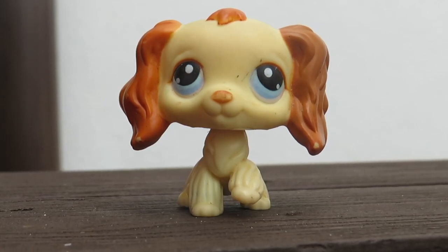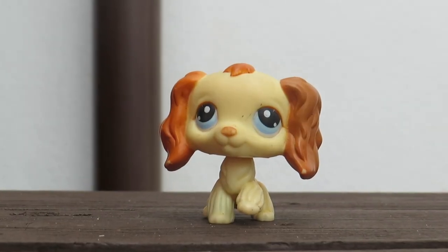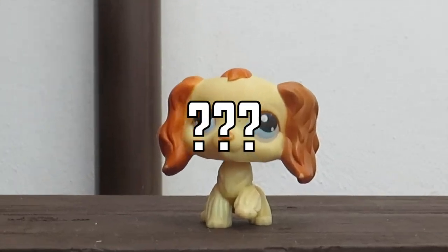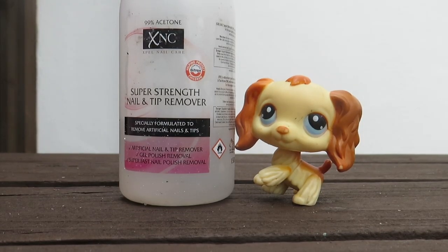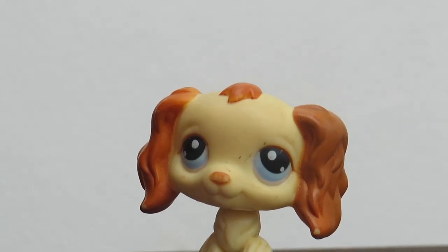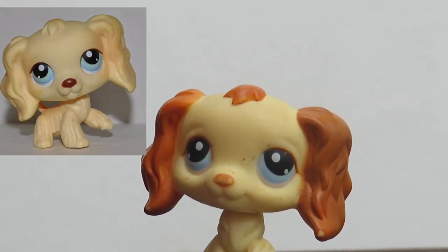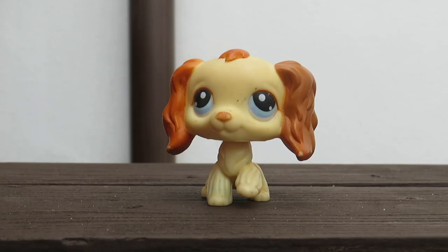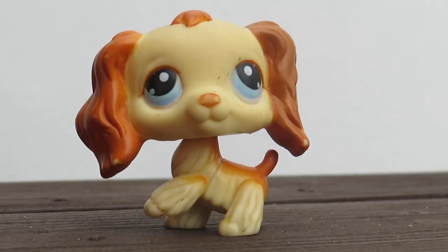Hello everybody, it's Starlight LPS, welcome to the video. In this video I'm going to be customizing this LPS Cocker Spaniel. I actually really like the original pet so I'm not really sure why I'm customizing it. I wanted to see if I could make this Cocker Spaniel look exactly like another Cocker Spaniel which already exists - I'll put on screen the LPS I'm talking about. Honestly the curiosity was just killing me, and I wanted to know if this guy looks exactly like that LPS if he took off all of the orange paint, so without further ado let's ruin an LPS I actually like.